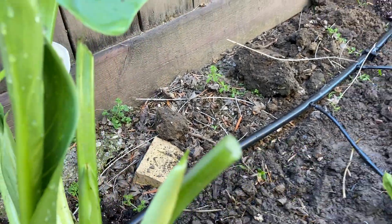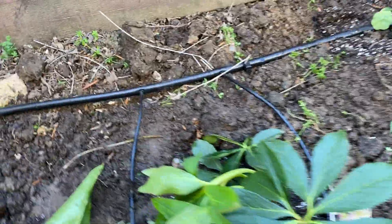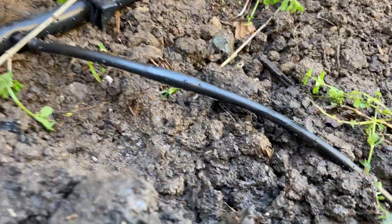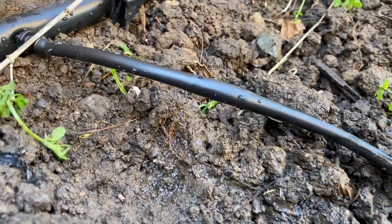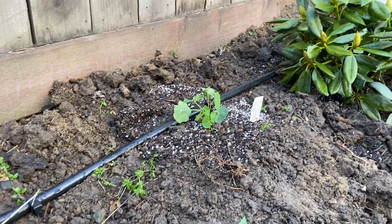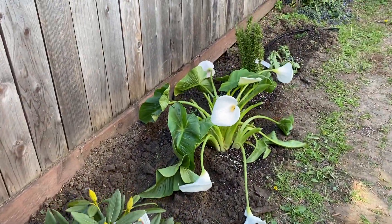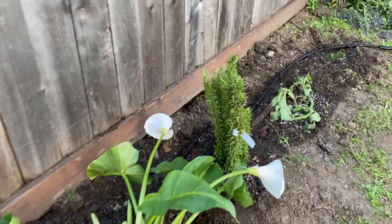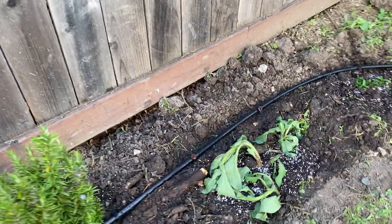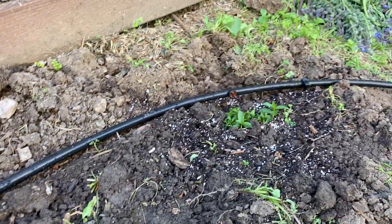I won't make you watch me adjust all of them, but I wanted to show you how customizable this is. Now let's check out the inline emitters — we'll come down the line and see how everything's working. Even here at the very end of the line we still have water. There you go.